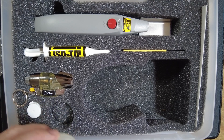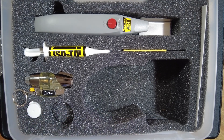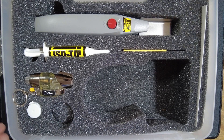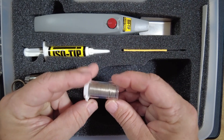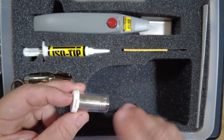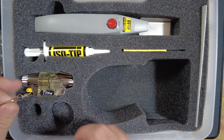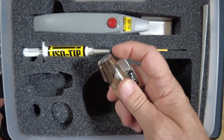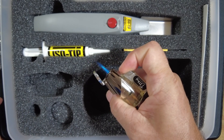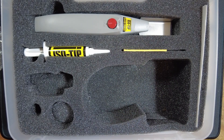They've got something they're calling superior cyber gel, which I'm assuming is some sort of flux we can use when soldering. They also include a nice little tube of solder, though I used solder I already had on hand when I tested this iron. In addition to that we get this cool little Titan lighter, which is primarily for taking care of that heat shrink so we can get it sealed down to whatever we're working on.